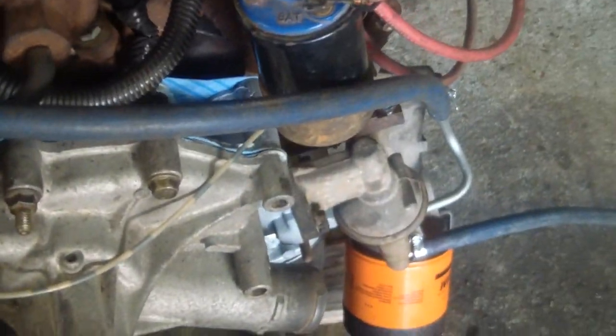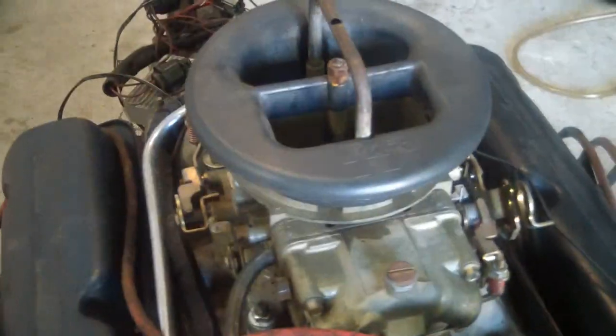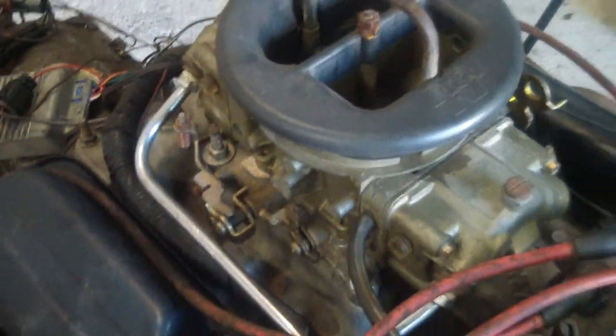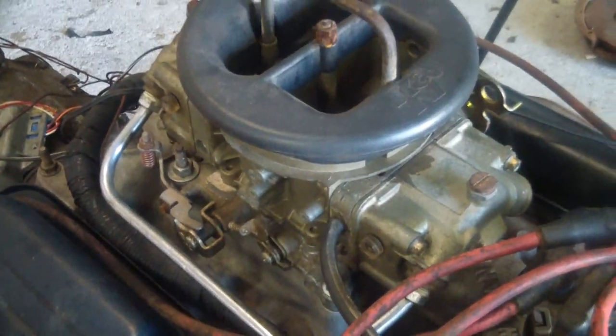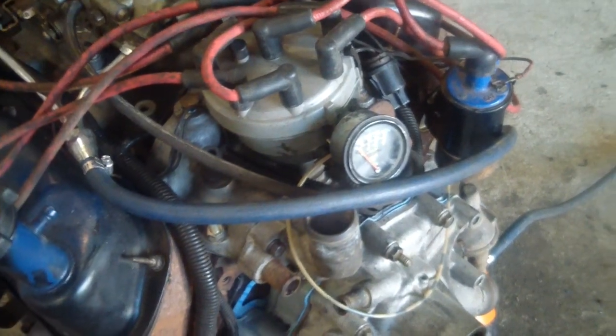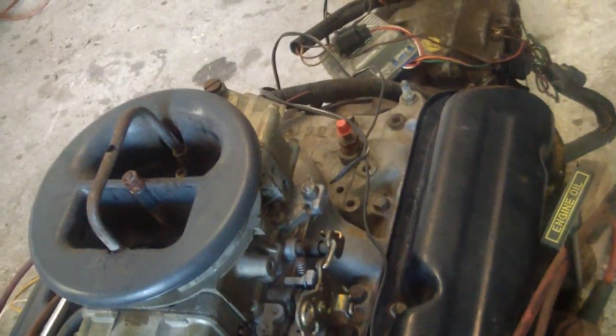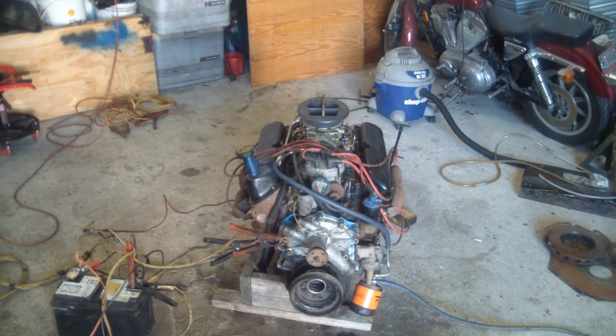Put a manual fuel pump on it, a regular distributor, and a carburetor on it, just so I can crank this thing up. See if I can't get this thing to crank up.